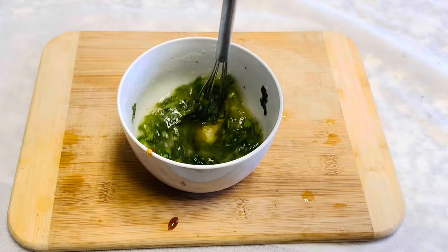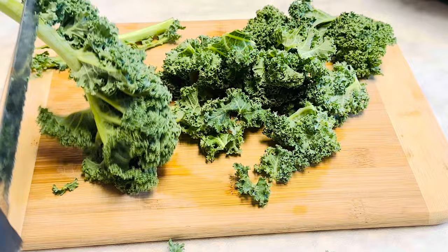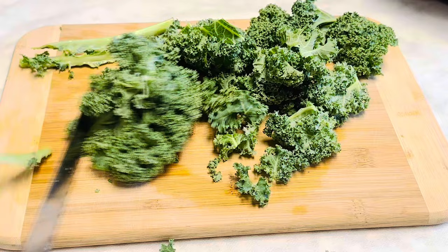Now we can add the desired amount of salt, drizzle a quarter cup of olive oil or any cooking oil, and whisk well. Wash the kale in running water, drain, and remove the hard stemmy part from the leaves.